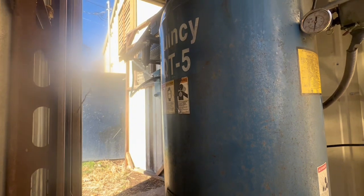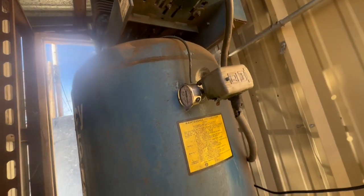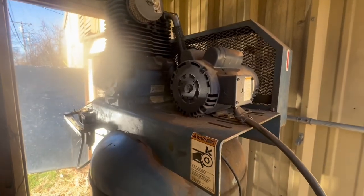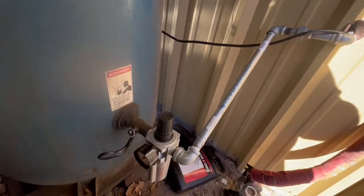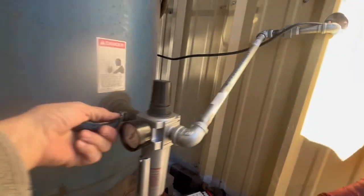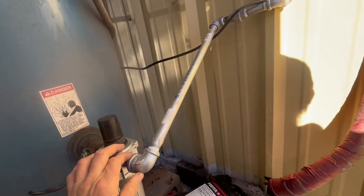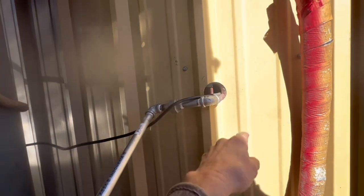This is the Quincy QT5, 5 horsepower, 80 gallon tank. It's two-stage, 175 psi, but we don't want 175 psi going into the shop so I've regulated it to 120 and I've used a galvanized pipe to go into the shop.